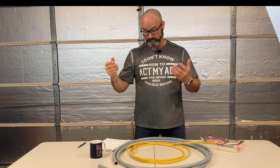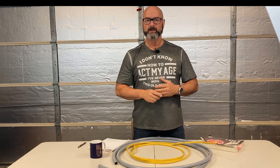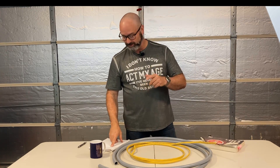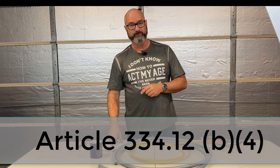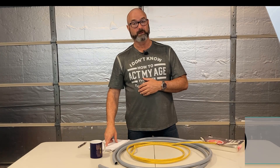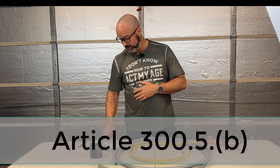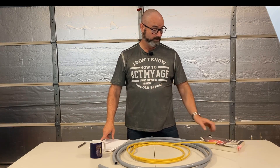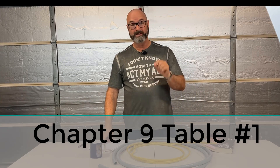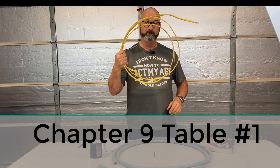So the point is by code you can — you just have to meet those two criteria. Our primary code sections are Article 334 for Romex, Article 300.5 for underground wiring methods and what qualifies as a damp location, and then Chapter 9 — you guys can go to the book. Chapter 9, Notes 5 and 9 talk about how we apply the fill to a multi-conductor cable.